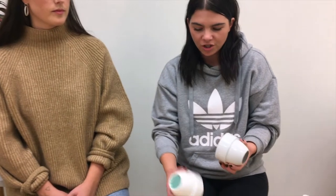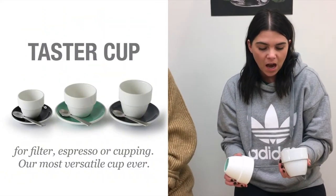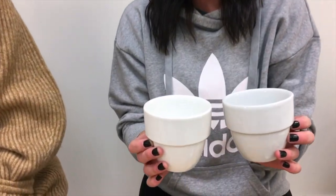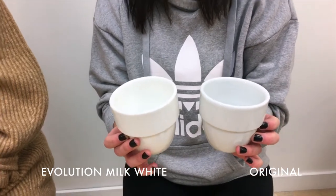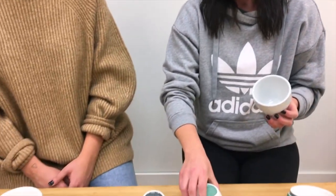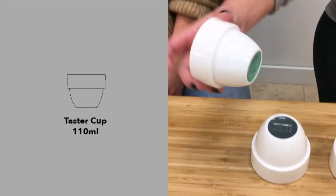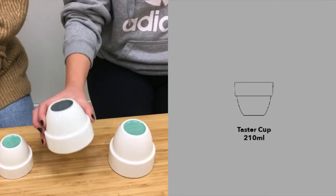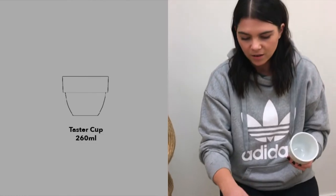Acme also launched new cupping bowls which are now called Taster cups. You can tell here the difference between the milk color compared to the old color — it's just a little bit more bright and vibrant. They come in two more sizes as well: the 110, which are super cute stackable cups; the 210 middle size; and then the standard same size as before, the 260.